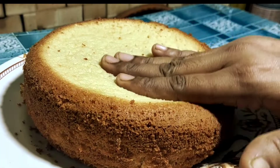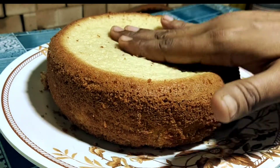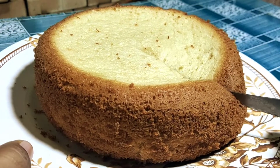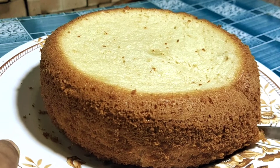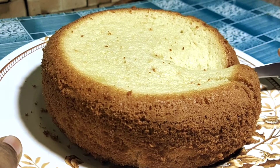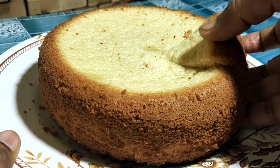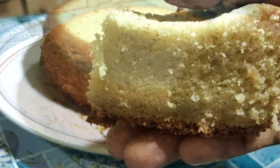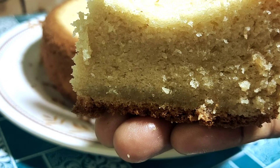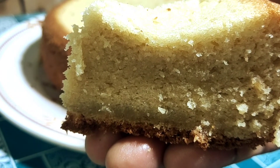Today's recipe is the Basic Sponge Cake. This is the basic sponge cake found in every sweet shop. It's very basic, spongy, fluffy, moist and tasty. This cake is perfectly prepared. I will show you the recipe today along with some tips on how to prepare this cake. It's very tasty and spongy, so let's get started.